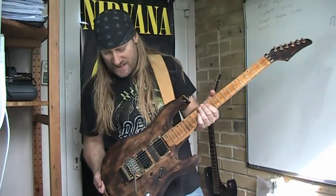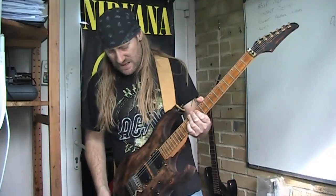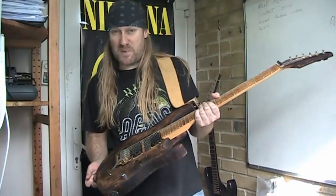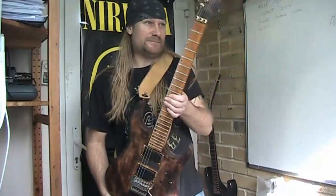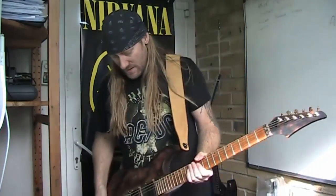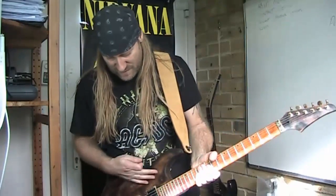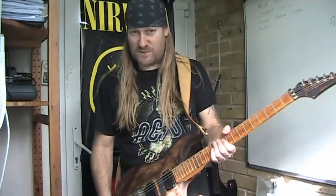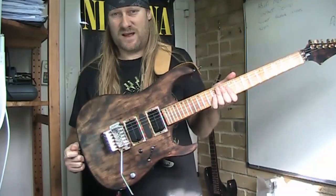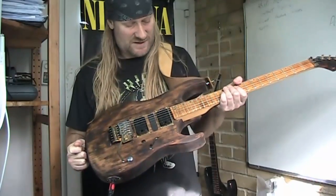What we've done is stripped all the paint off it. There was a veneer on here which looked crap anyway, so we got rid of that — peeled all that off, went back to the wood, and then burned it some more with a paint stripper gun. Obviously did the headstock too. I kind of like it — I like the color and the way it feels. Maybe it breathes more, I don't know — it's a tone wood thing. It's basically three pieces of wood stuck together as far as I'm concerned.